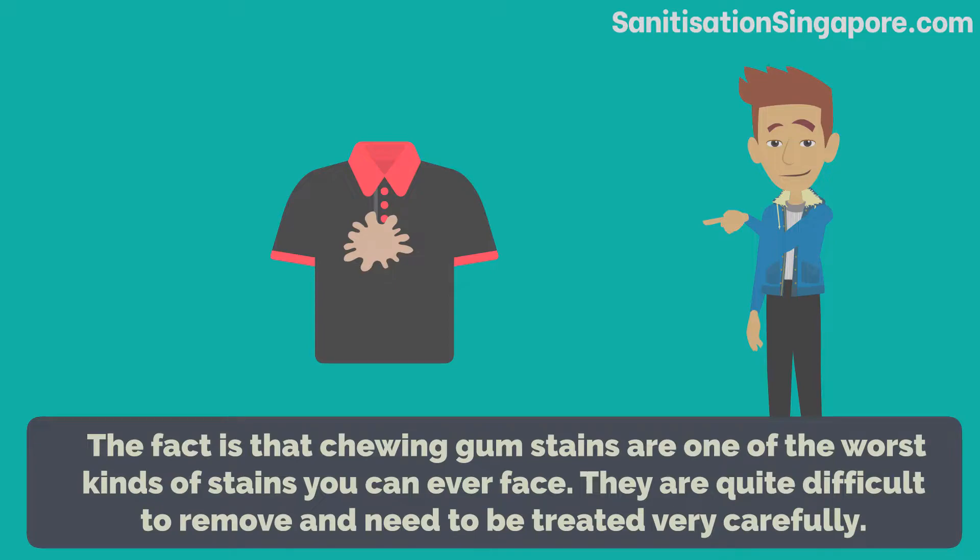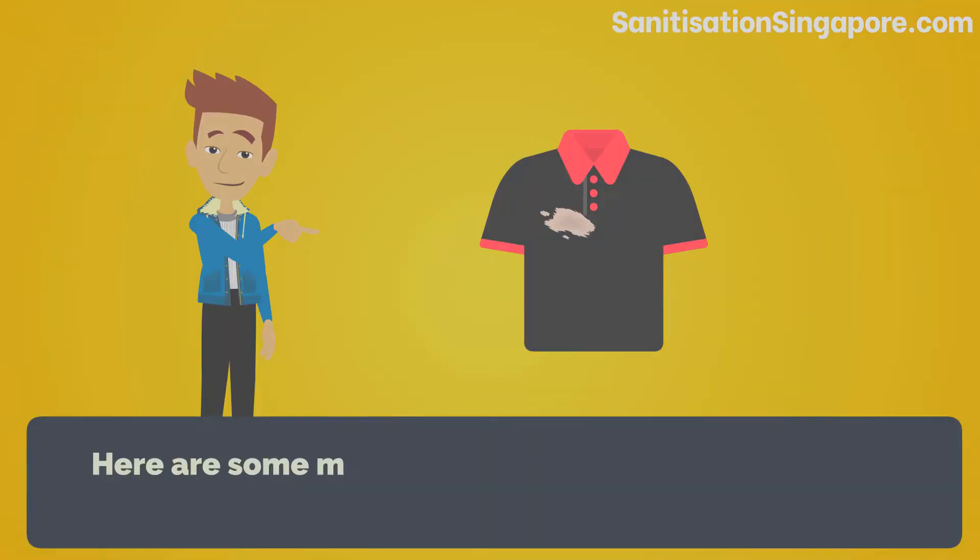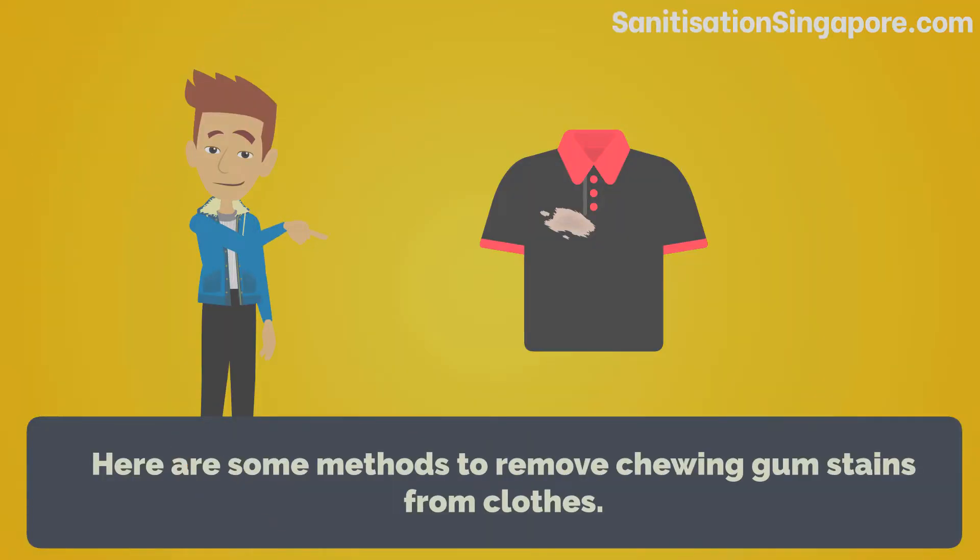Chewing gum stains are quite difficult to remove and need to be treated very carefully. Here are some methods to remove chewing gum stains from clothes.